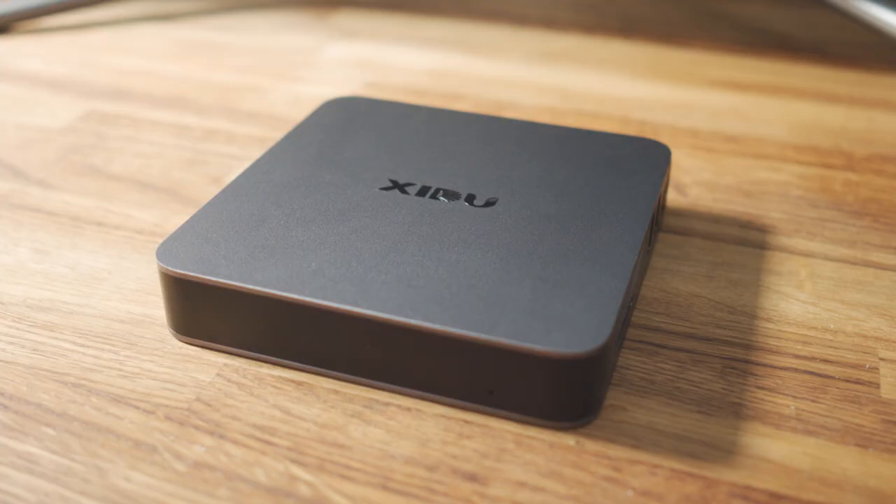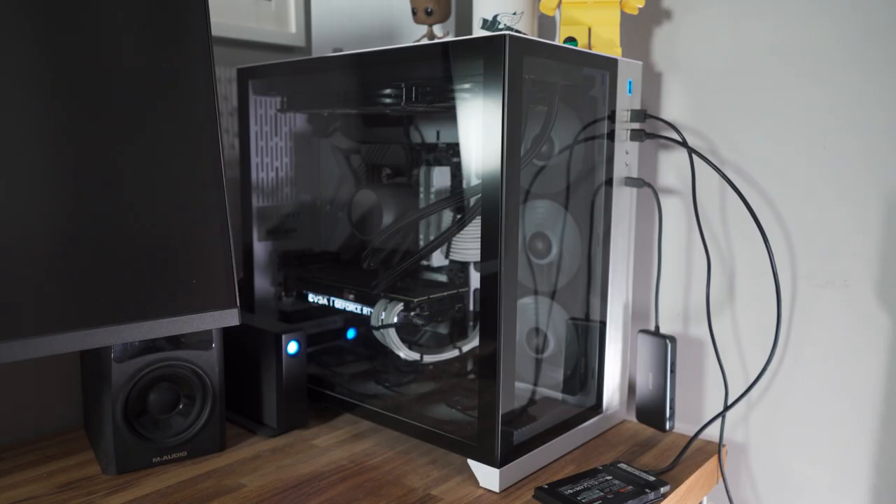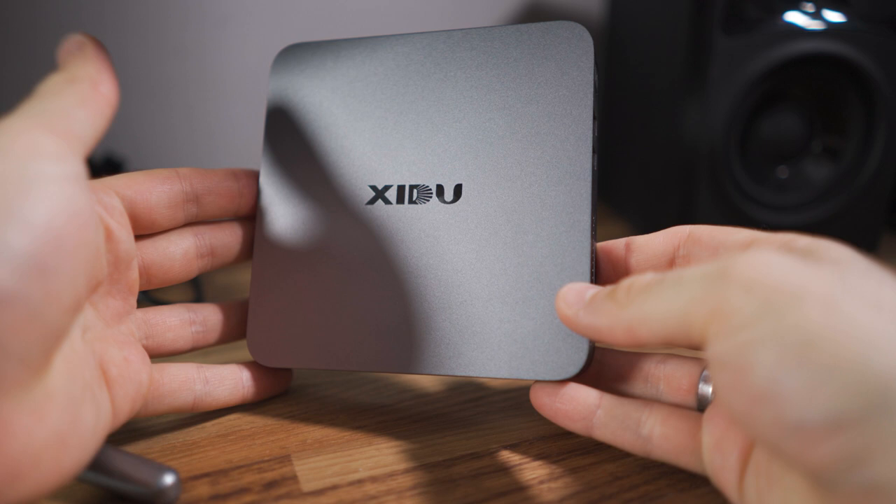With more and more people working from home, probably now more than ever, compact PC systems are becoming more and more popular, especially for people who don't have the space for large towers. This tiny little computer from Zidoo only costs £200 and it could be a great option for you.